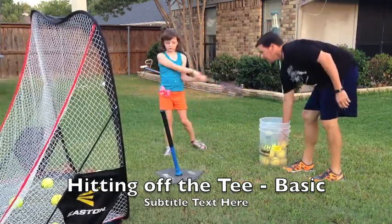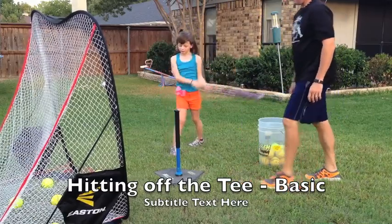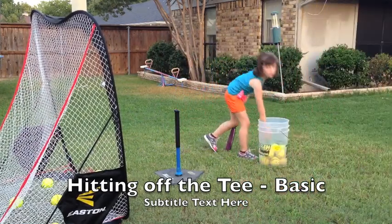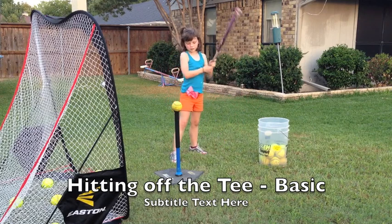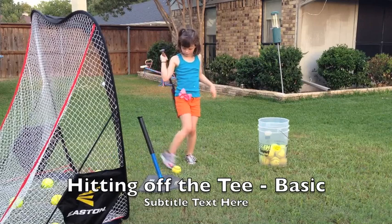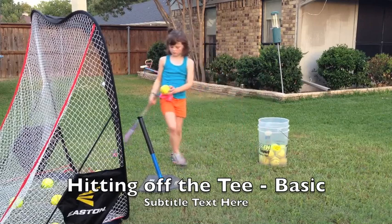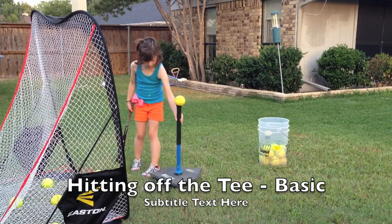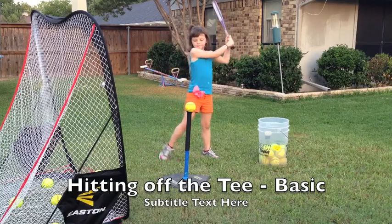That's perfect right there, just like that. Drive through it. Good — one more, Emeline. Hands up and drive through it. Try it one more time. Set your tee correctly — pick the tee up and set it correctly. There you go. Now pick a spot, line your fingers up, and drive through the ball.